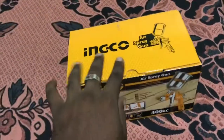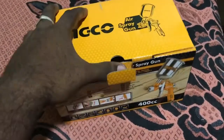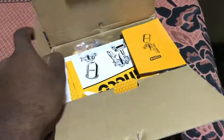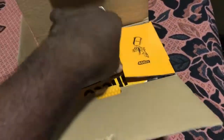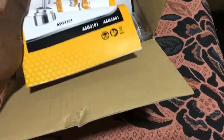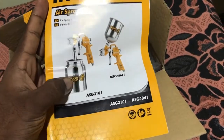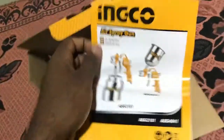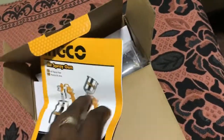Here we go, opening this box up. First of all, you can see this manual — wow, it's amazing, the instruction manual!